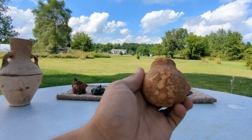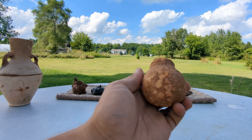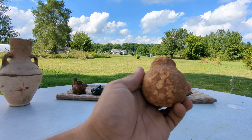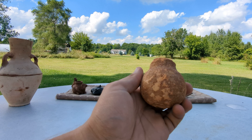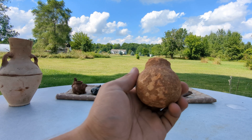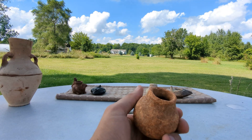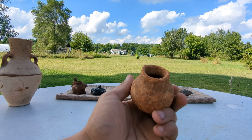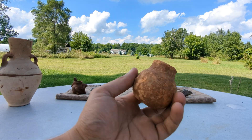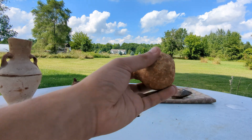Very old terracottas — ceramics in general — will absorb water very quickly compared to newer ones. The fact that the water has already disappeared is a good indication that this pot could indeed be genuine. And I know this one's genuine — it came with an authentic, not fake, certificate of authenticity from a very well-respected professional in Israel.